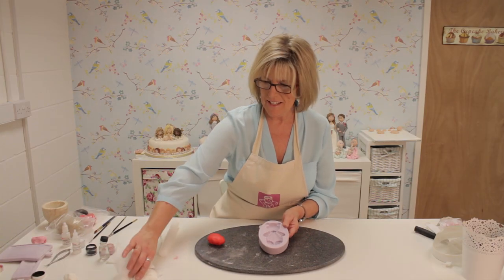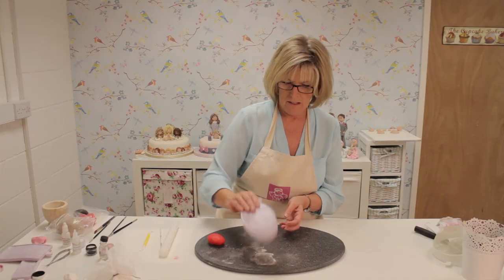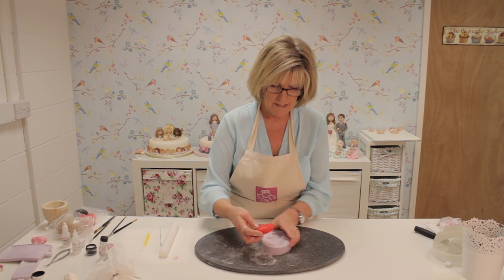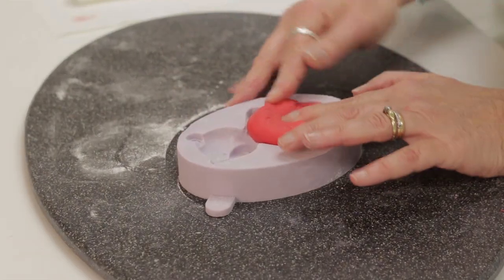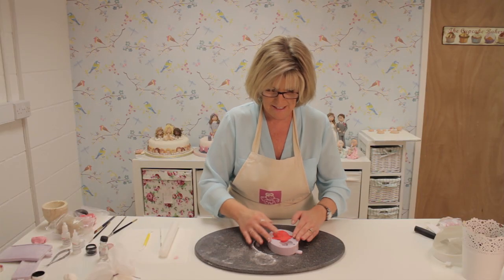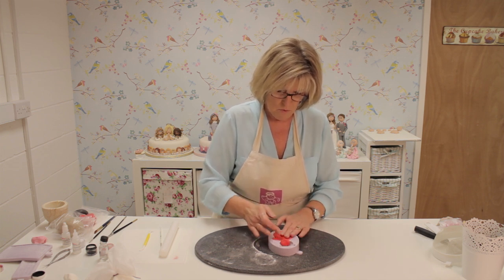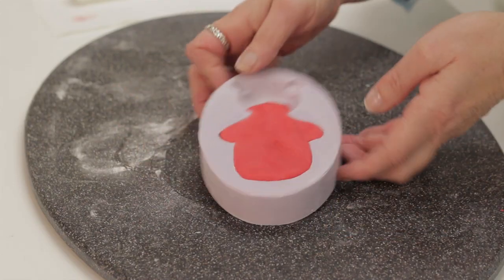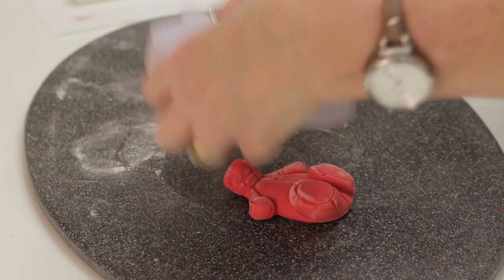Now we've got another way of using this teddy mould — I'm going to do the teddy dressed as Santa. Tap out the corn flour. I've got some red sugar paste and I'm going to press it in, but we only need to mould the lower half of the bear — we don't need his head in red obviously. Press that in as normal and stop at the neck. Just turn it over and press to release.